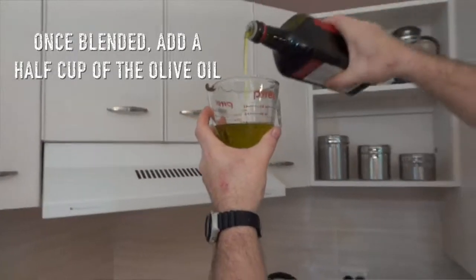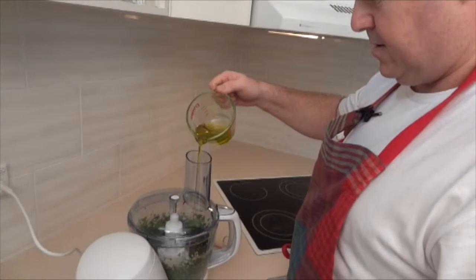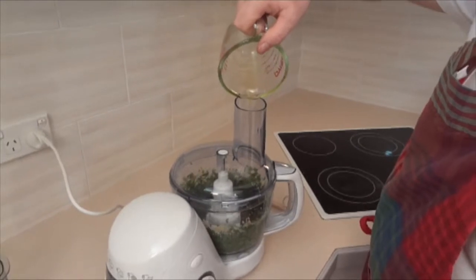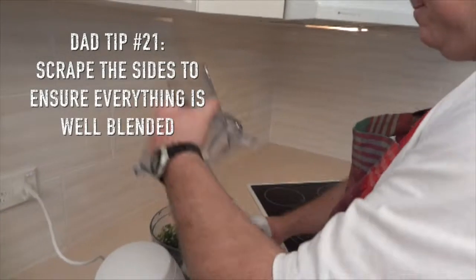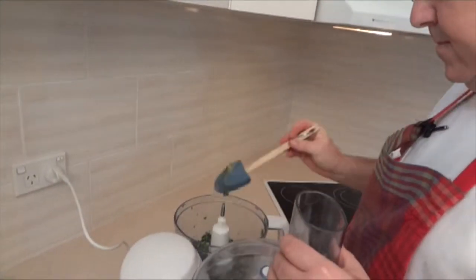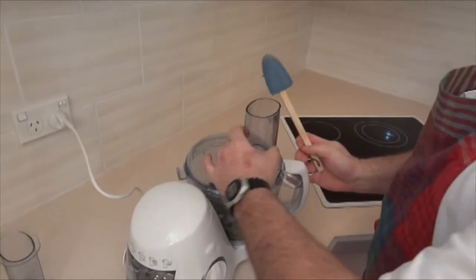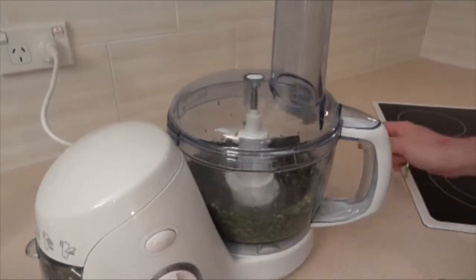We're going to want about half a cup of olive oil. I'm just going to scrape the sides down. Time to add the cheese.